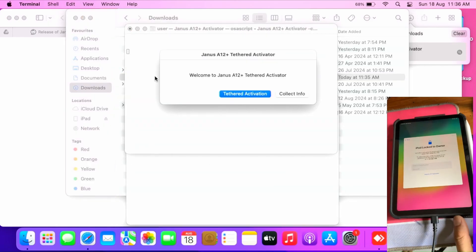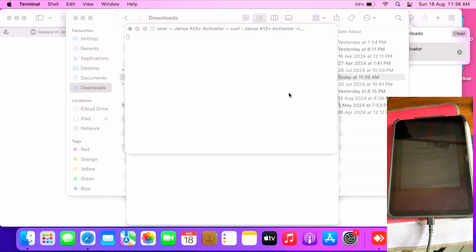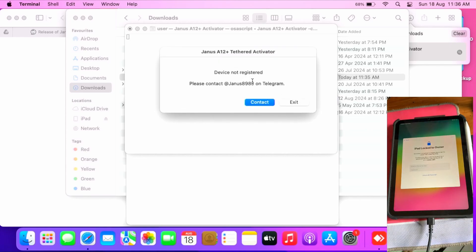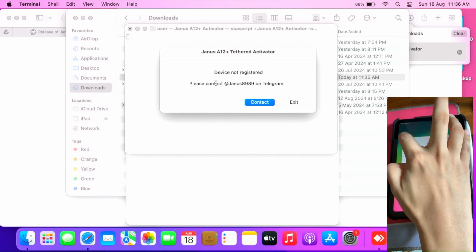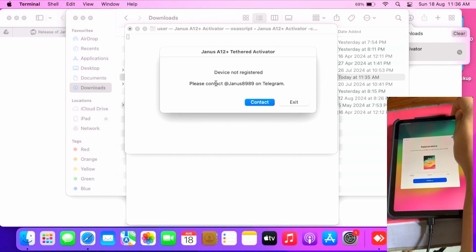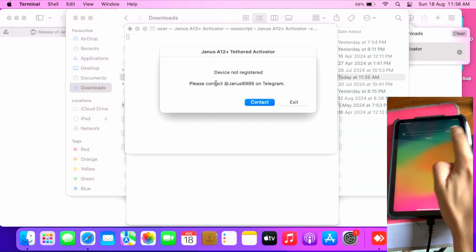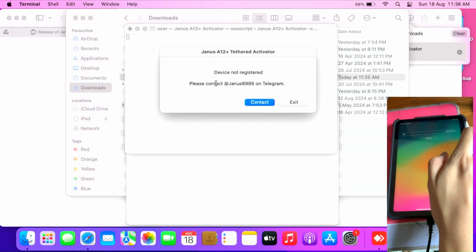After running that command, the Janus HL Plus activator logo will be gone but it will still work nonetheless. I have an iPad mini 6 on my table as you can see — it's on the activation lock screen. Click 'Collect Info' and it will give instructions on how to register. You'll get your device's serial number — your iPad serial number or whatever device you want to bypass.